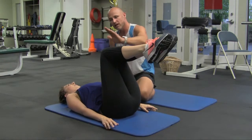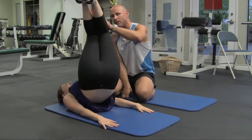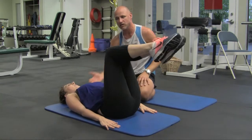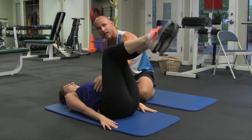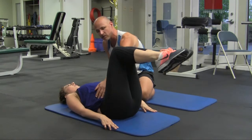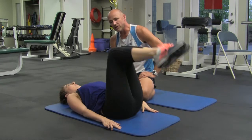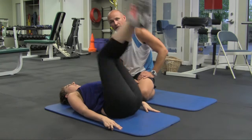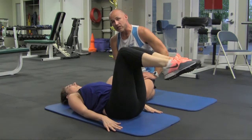We call it the corkscrew mainly because the other component is a twisting motion. When Evan comes up, instead of just going straight up and down, she'll go up and twist. Notice she's not too far over her chest and her head is on the ground — she's actually working the outside abdominal muscles, so she's working both the rectus abdominis and the obliques, hitting all her abdominal muscles at once. Advanced folks will do about 30 repetitions in each position; beginners will do about five repetitions in each position.